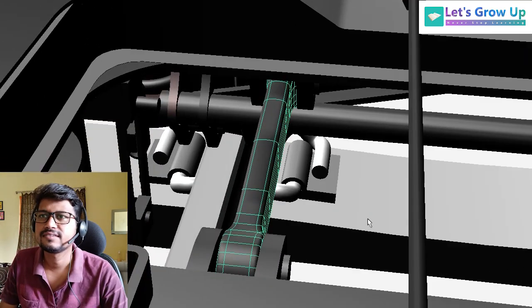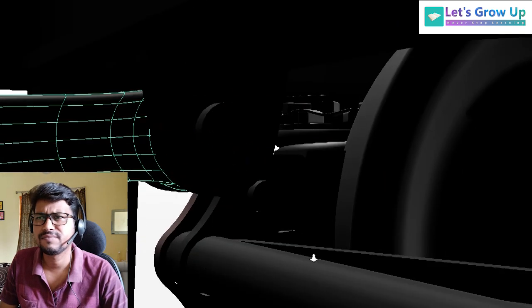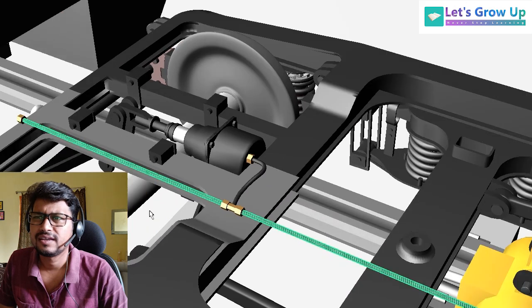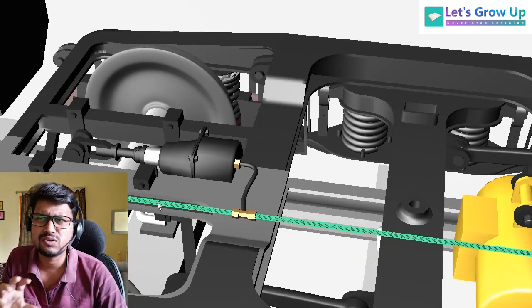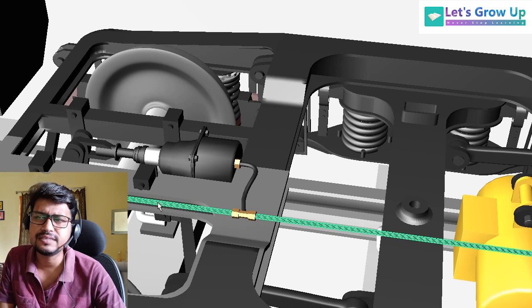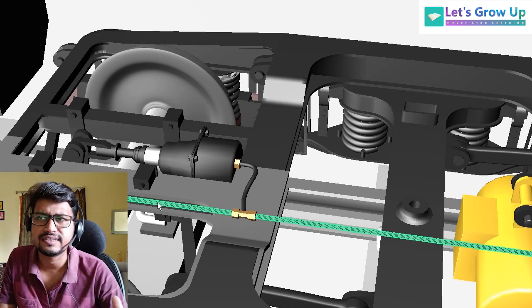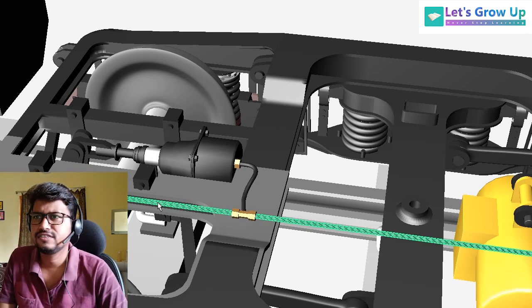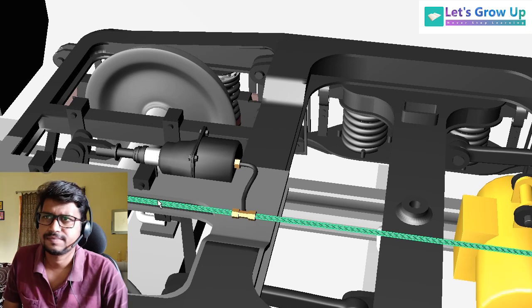Here you can see the bogey frame. This is a very interesting learning session. ICF bogey is not critical if I compare with LHB — LHB has so many electrical components. But in ICF bogey there is no much more critical point; it is much easier than LHB coach from a learning perspective.